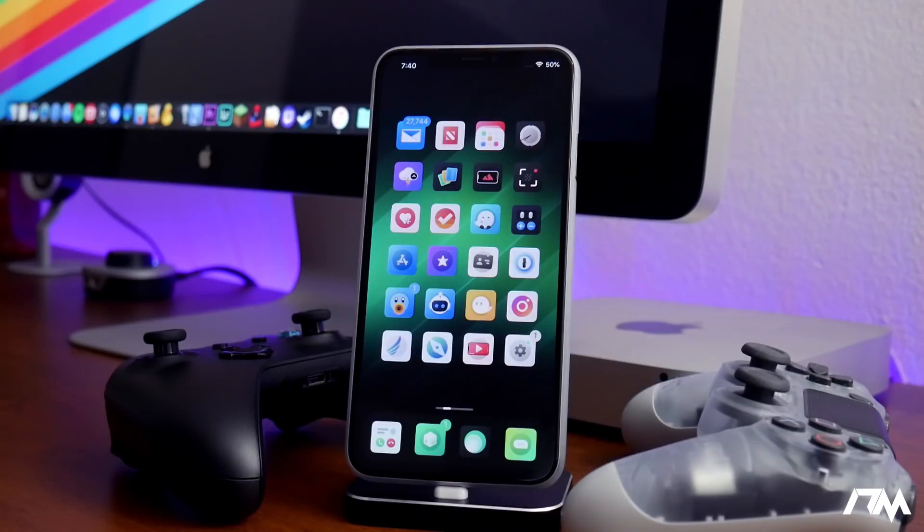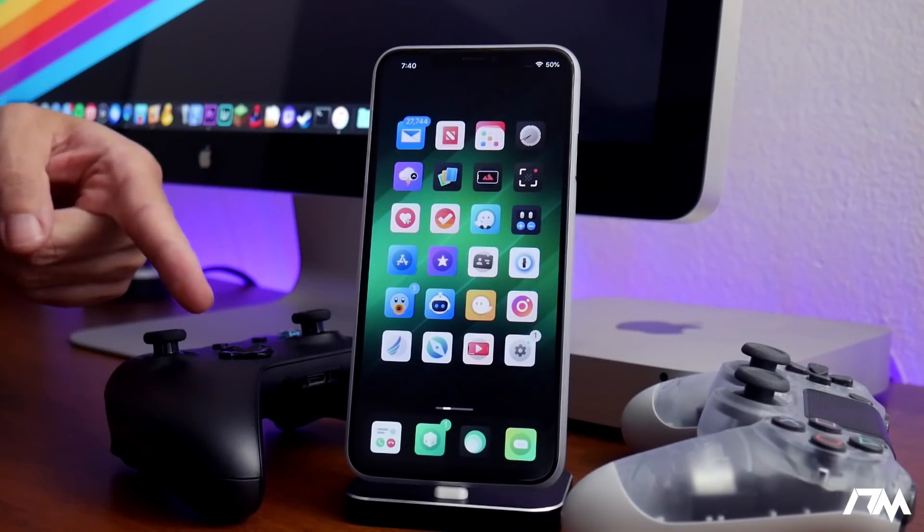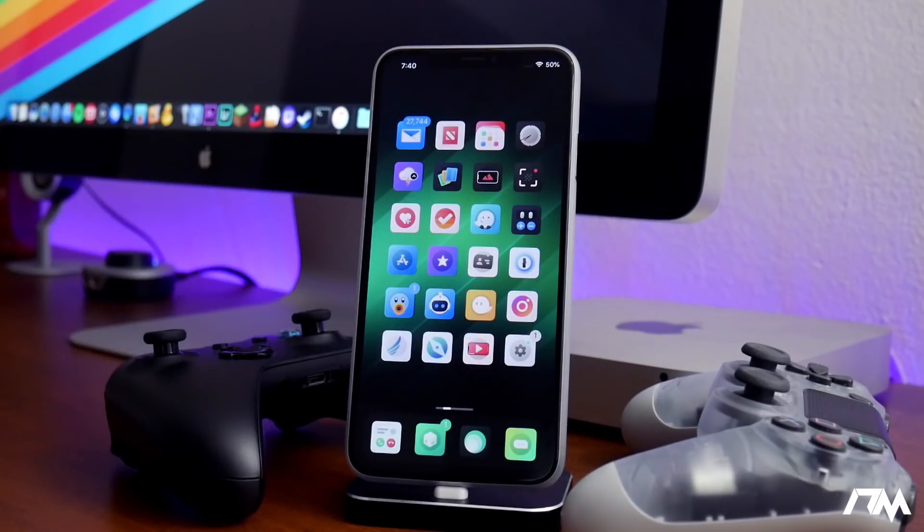What is up guys, Jeremy here and welcome back to another video. I'm gonna be showing you guys how you can use an Xbox One controller or a PS4 controller on your device on iOS 12.